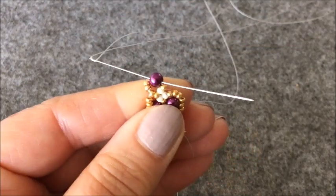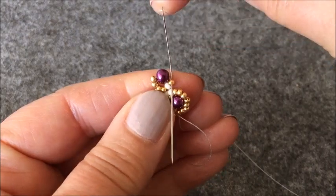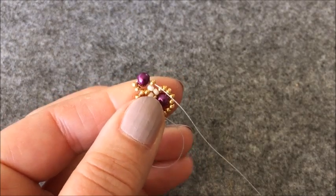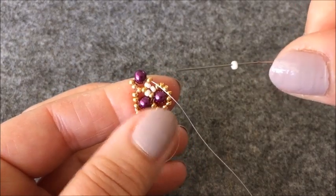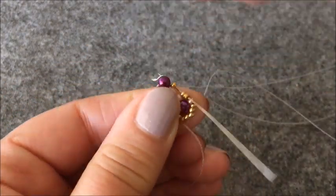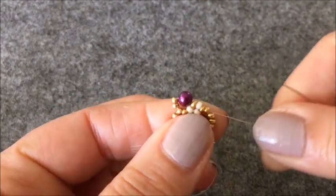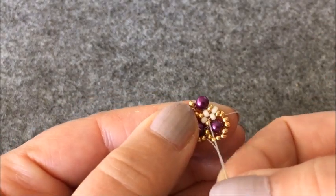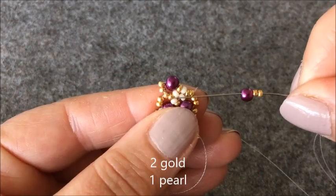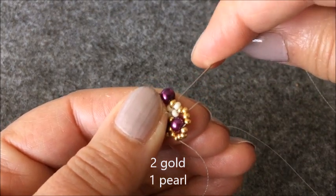İncimin içinden karşıya geçiyorum. Altın rengi boncuğumdan geçiyorum. Ve bir tane krem rengi boncuk alıyorum. Karşı taraftaki iki tane altın rengi boncuğumdan geçiyorum. Burada orta kısımda krem rengi boncuklarımı dörde tamamlamış oldum. İki tane altın rengi boncuk, bir tane inci alıyorum ve dört tane boncuğu çaprazlayacağım.